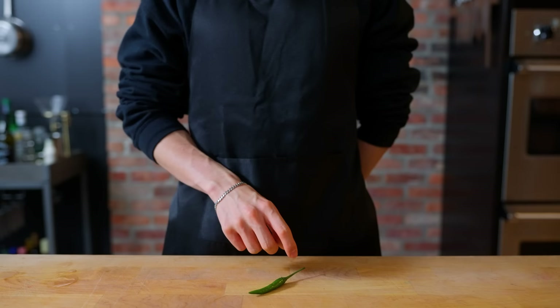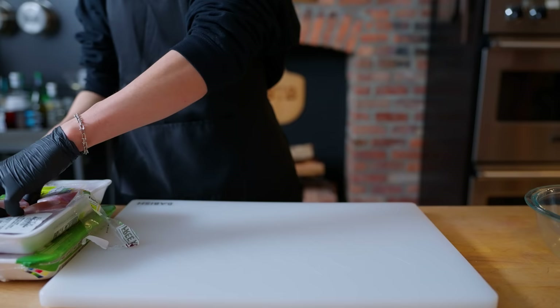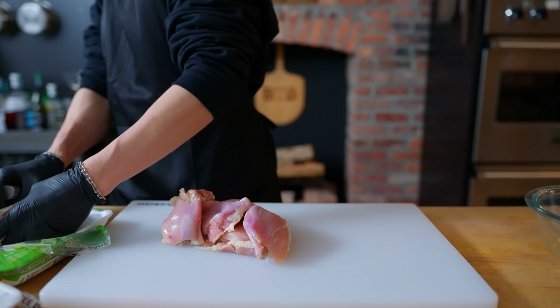Hello there, welcome back to another episode of Arcade with Alvin. This time we're going to be attempting to make the super spicy curry from Super Smash Brothers. If you've ever played Smash Bros with items, you might have picked up a flaming plate of curry that made your character instantly spew out flames from its mouth as you ran around with your head on fire.